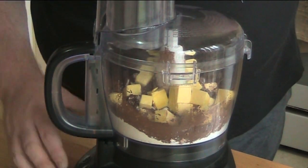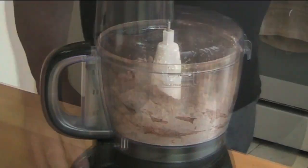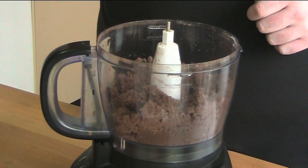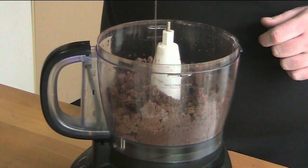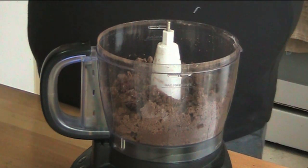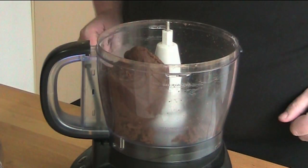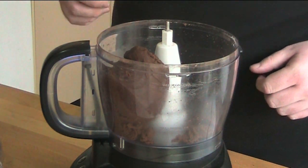Switch on your food processor until it's all blended together and looks a bit like breadcrumbs. Then add in some vanilla extract or vanilla essence — about two teaspoons — and just process until the mixture comes together.